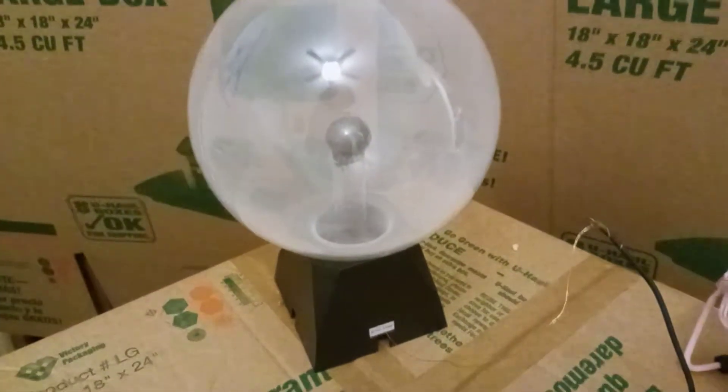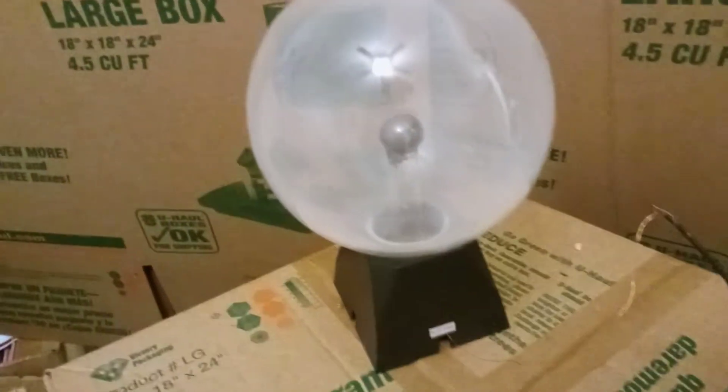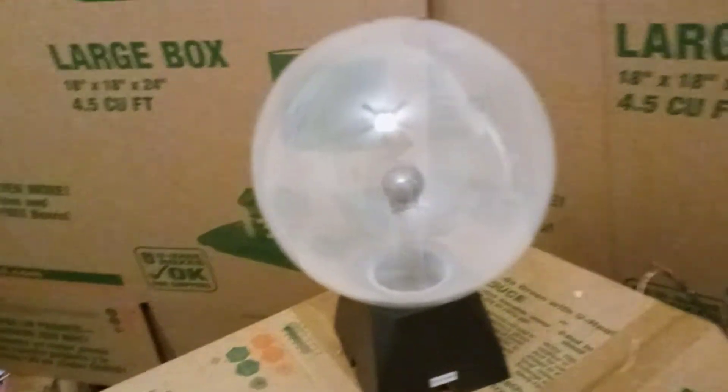Hey, what's up? Today I'm going to be showing you how to make your plasma lamp here a little bit more powerful than it usually is.